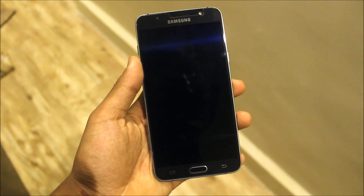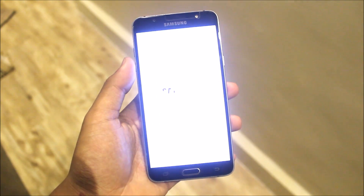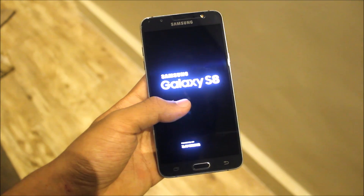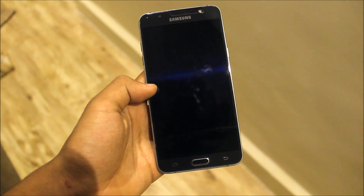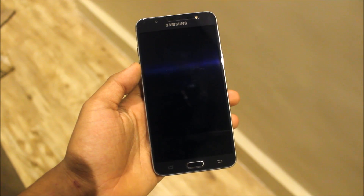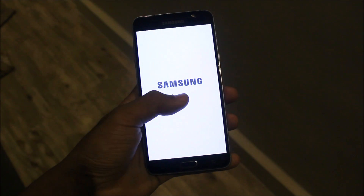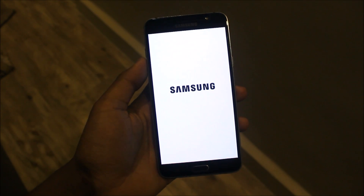The boot animation has changed — we're getting a normal white and black one. White background with black. This is the A5 2017 boot animation. It's a common boot animation, so let this boot up.